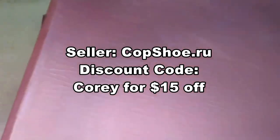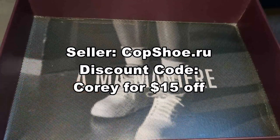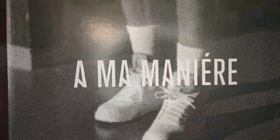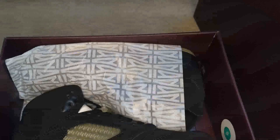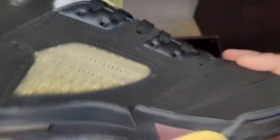This shoe is really really dope. I love pretty much anything that Almamière brings out and this is no different. I copped this from CopShoe.ru — all their information including a link to these sneakers is down below. If you want to cop a pair, please use discount code COREY and you get $15 off. Per typical for an Almamière release, inside the shoe box lid is always some kind of image — here you have an image of Jordan wearing a pair of Jordan 5s Almamière.